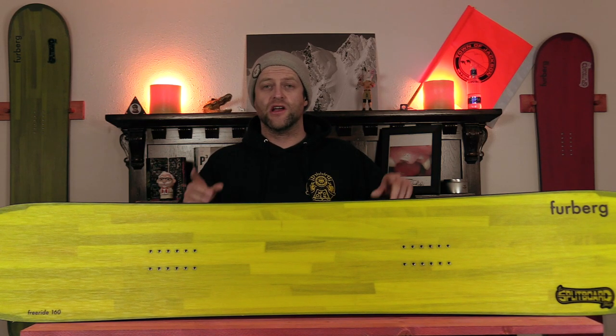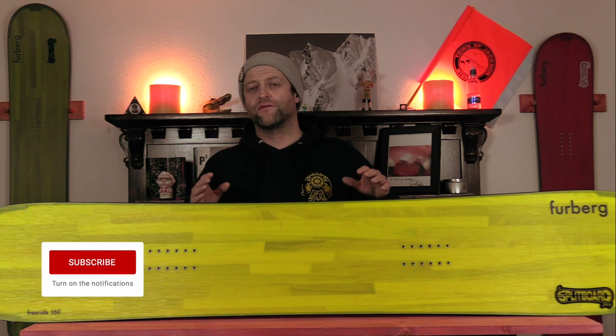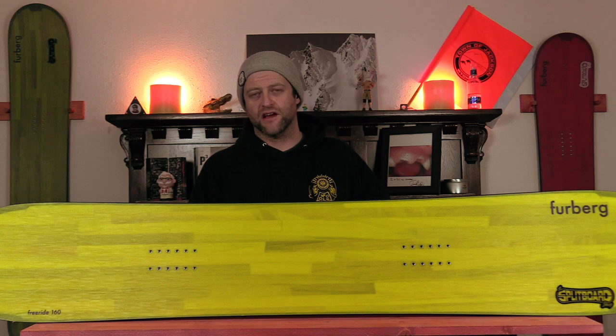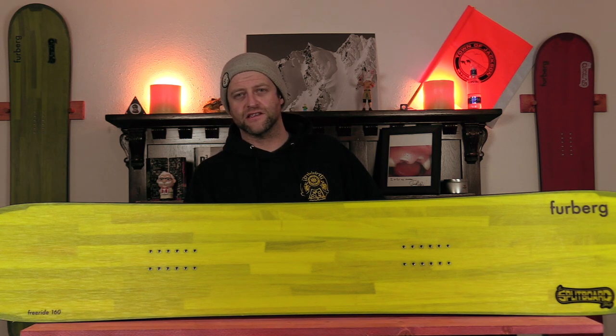Hello snowboarders of the internet. I'm your host Averin Lefebvre and in this video we're going to be reviewing the Furburg Freeride Snowboard. It's got a funny name and we're reviewing it so let's dive into it.